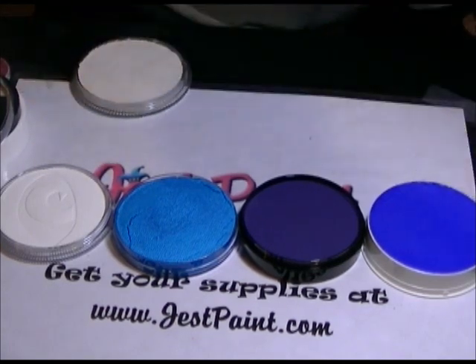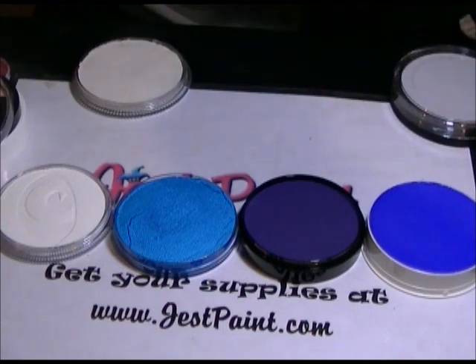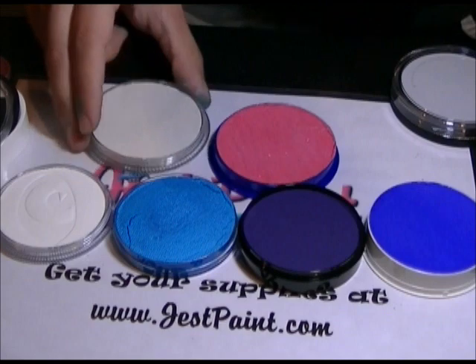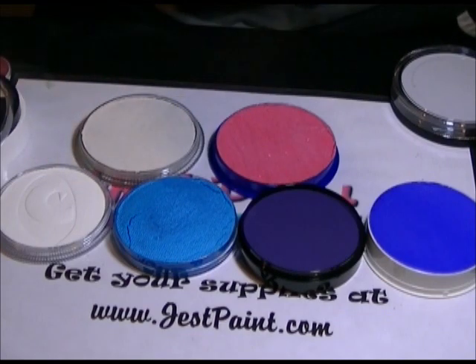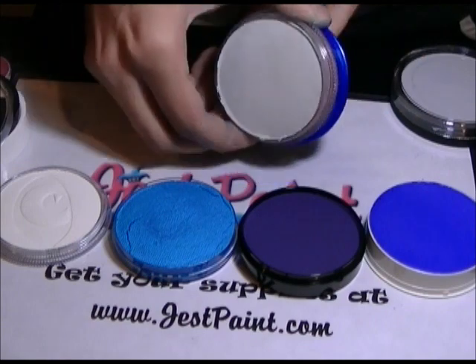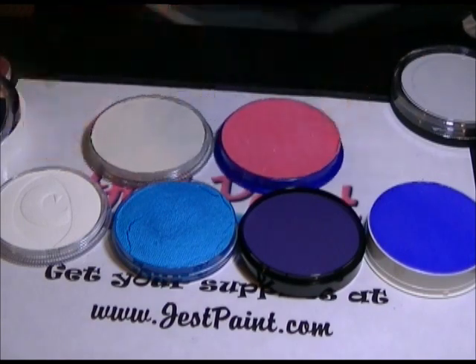Now comparing a Snazaroo and a Chameleon. You can see pretty much the same diameters and about the same amount of paint.